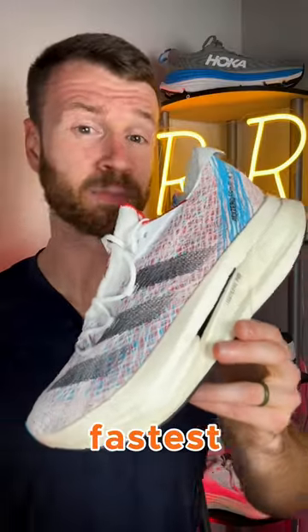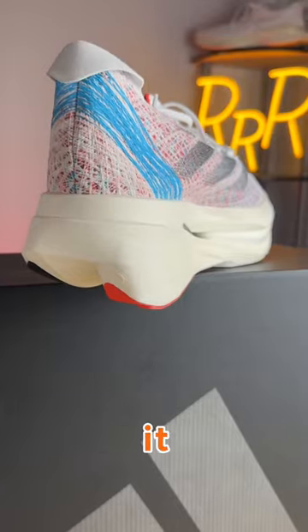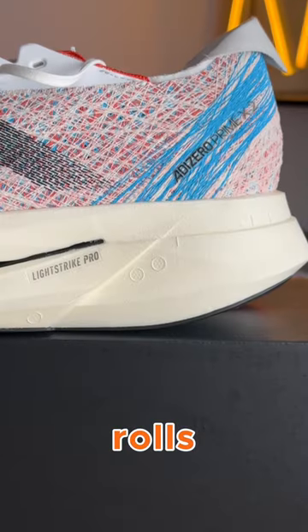This is not the fastest plated daily trainer around — it's a little bit difficult to pick up the pace — but it is quite fine for how much cushioning you get, and this thing just rolls you along very nicely.